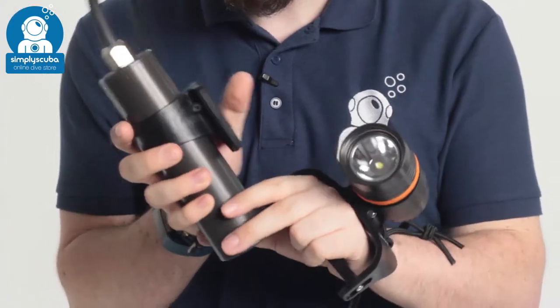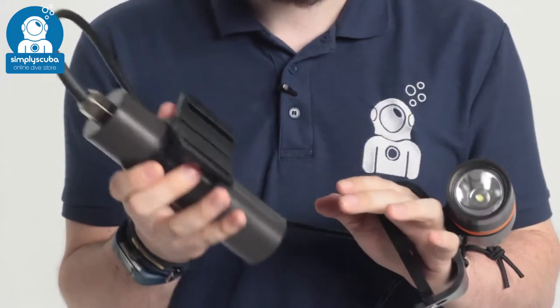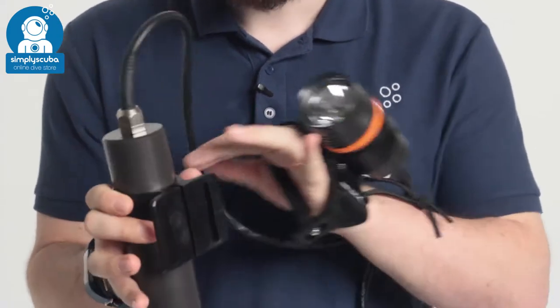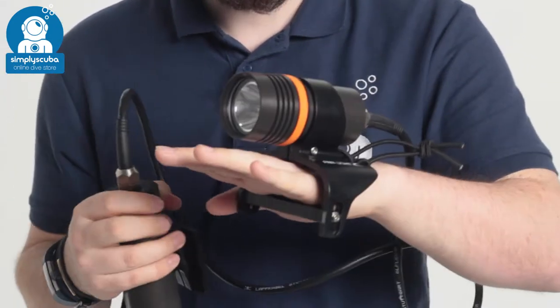This comes with a separate mount so you can thread it over a two-inch webbing strap or your camband around your cylinder. The long cable means that you have freedom of movement to use the torch.